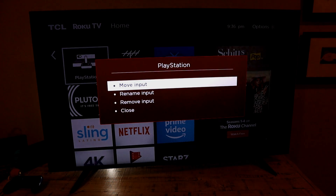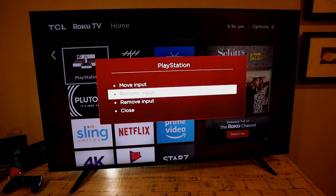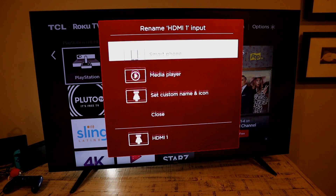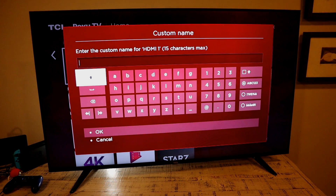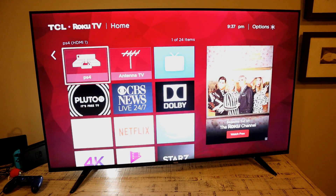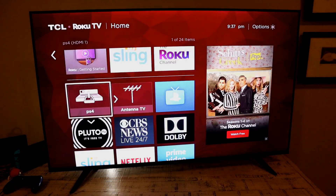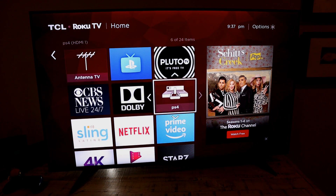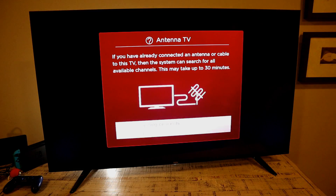Now that your TV is set up, you can start customizing it. Go to one of the icons, press the star button, and you get options to rename, remove, or move it. Choose Rename, scroll to Set Custom Name and Icon — for example, you can rename your PlayStation input to PS4 or anything you like. You can also move icons around so your preferred input appears first.